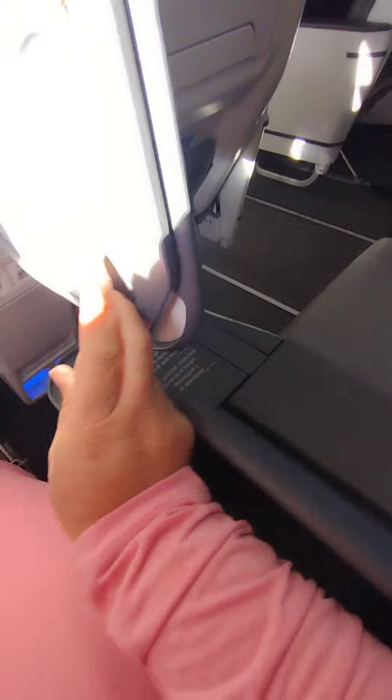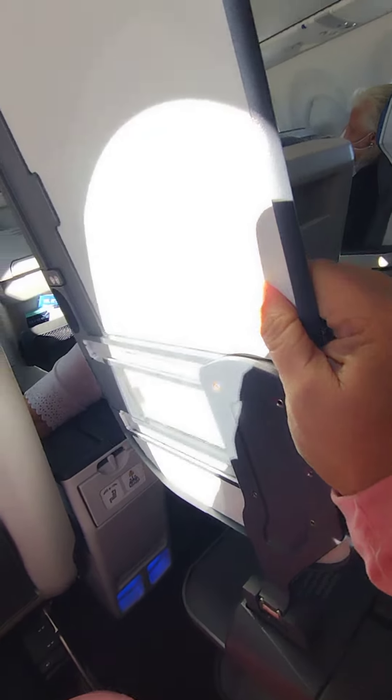It's a recliner. It comes out — close it, move it down. You can lift forward, go back. The little things.